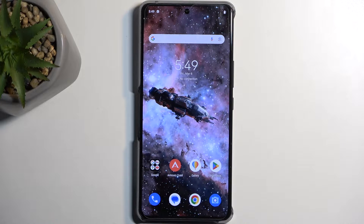Welcome, and follow me — this is an Asus ROG Phone 8, and today I will show you how you can hard reset this device through recovery mode.